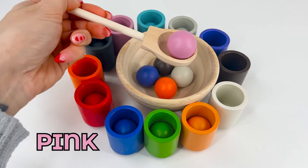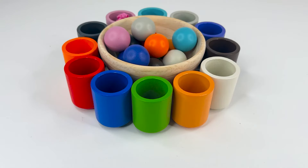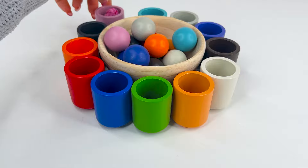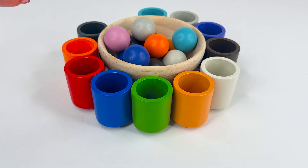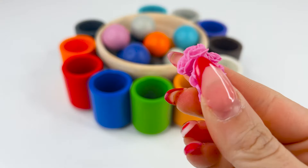Hey, we got the pink one, or rosa. Let's see what's in our pink cup now. Oh, it's a pink bouquet. They are a bunch of pretty flowers. They look super lovely.